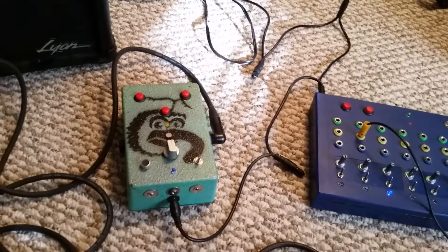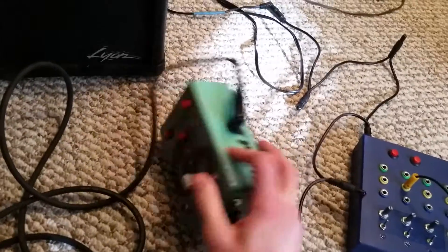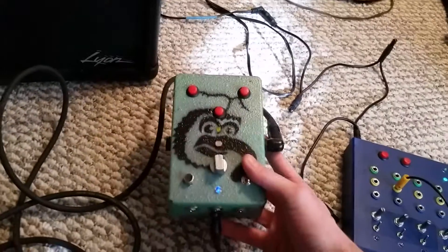Other than that, that's pretty much how this guy works. Inputs on the left, outputs on the right. And that's the circuit bent sampler. Thanks.